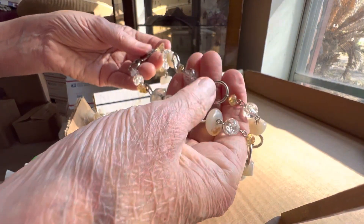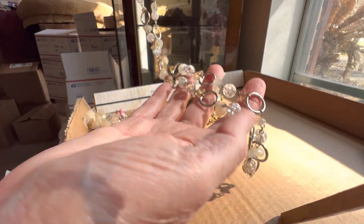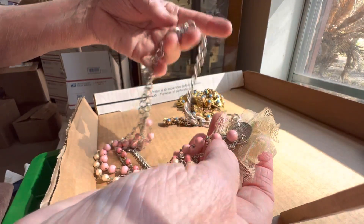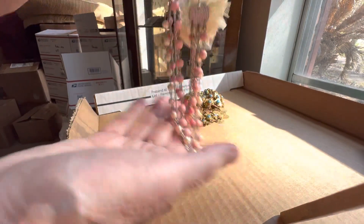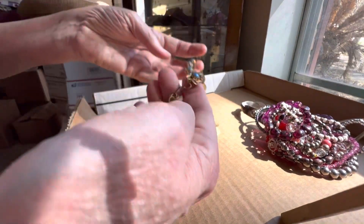These are stones and crackle glass — no plastic on here that I can tell. You might want to take this off but I don't know that you can — let's just give this a free, this will be free. And this — eight dollars.